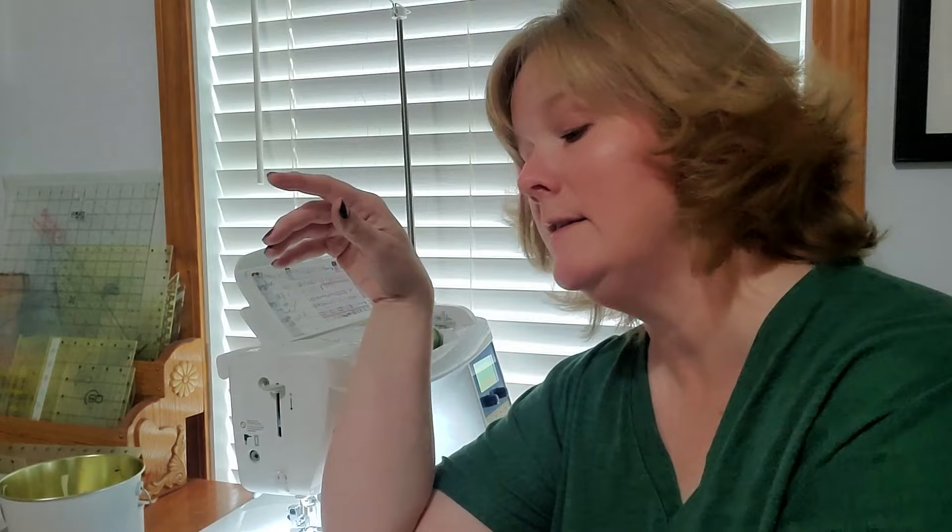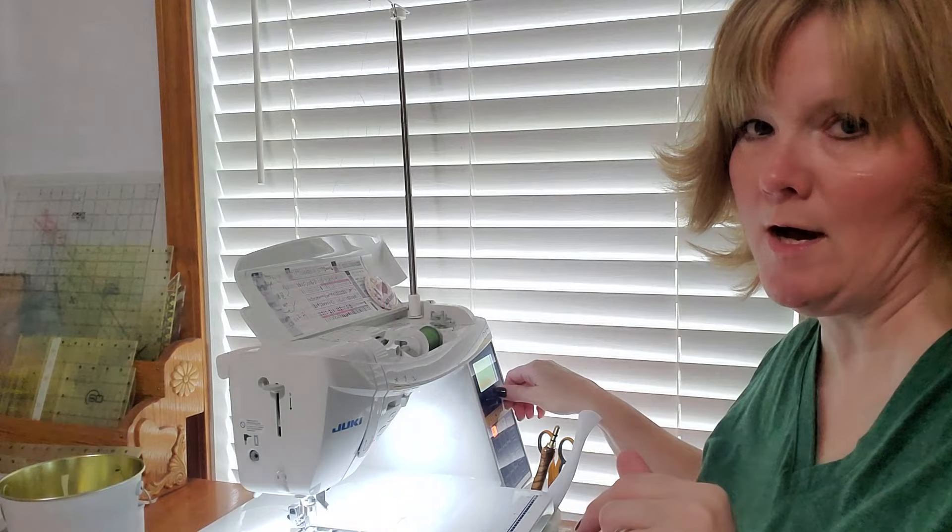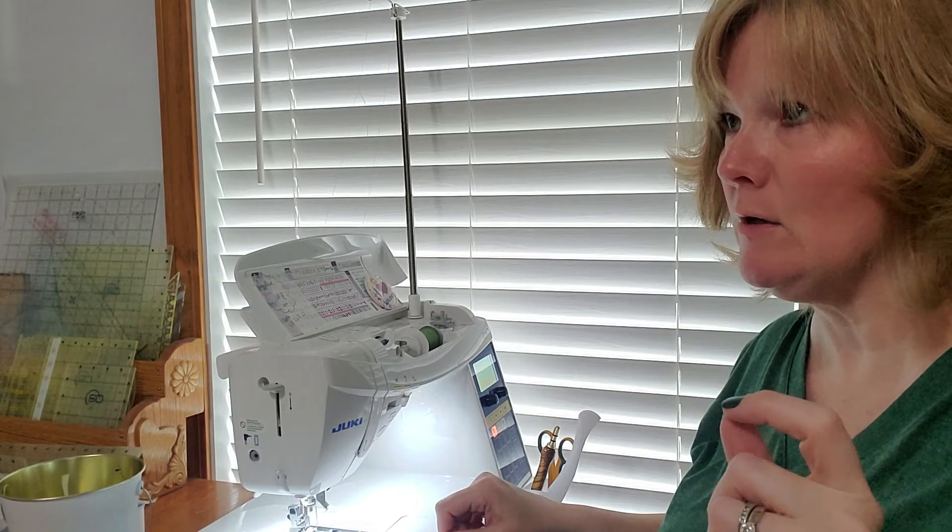I don't purchase the Aurifil threads — I go to Joann's and take fabric swatches to match colors. I have a dark green on the machine right now. For machine settings, I use a zigzag and shrink it down: the default is 3.6 wide and 1.4 long, and I crank that down to 1.8 wide and 9.9 long — a much smaller zigzag. There are other stitches you can use, but I like the little zigzag.